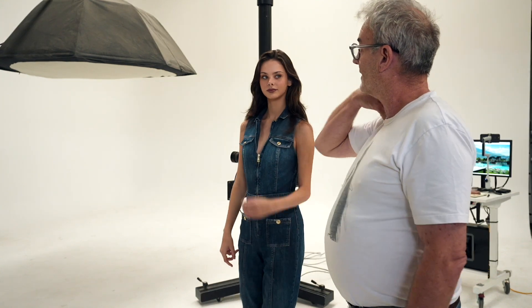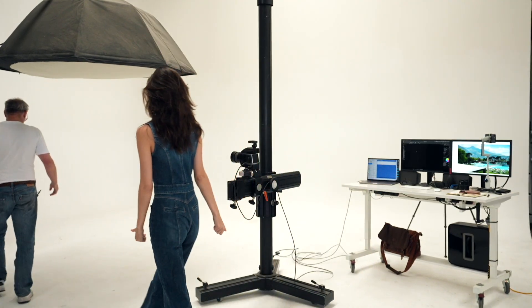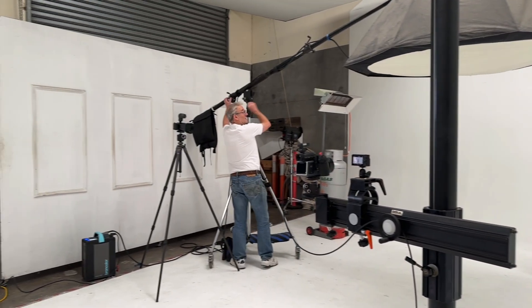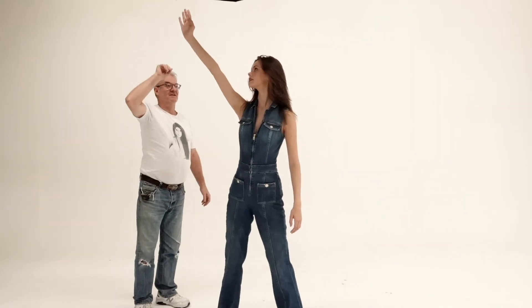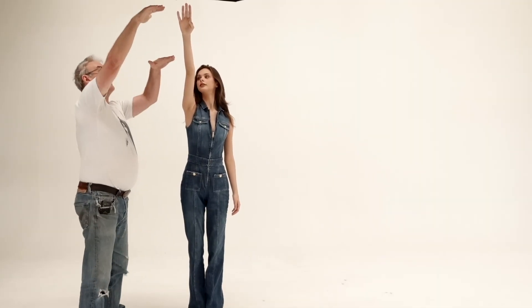So I'm just using a large octa, shooting straight down. I'm going to set Mika up behind it. How high are you? I need to put a bit more height on it. Maybe about there — can you just reach to touch? Stretch. Just keep going until you can just touch it. I think that's about right. Perfect.